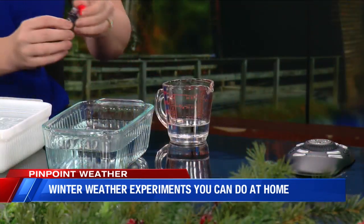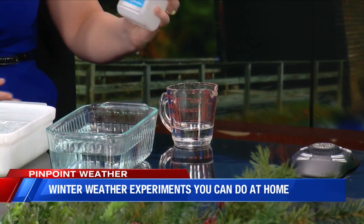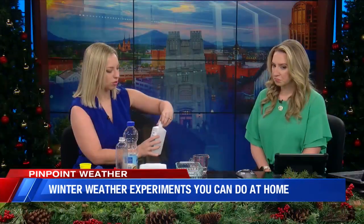First, we have about a quarter cup of water. I'm going to put a few drops of food coloring just to give it a red color so we can better see what it looks like. And then we're going to add a quarter cup of rubbing alcohol — just go with like the 70 percent or whatever you find.